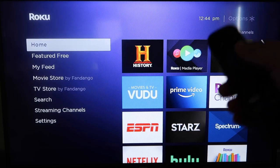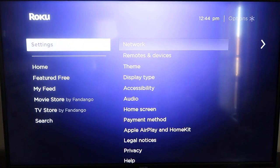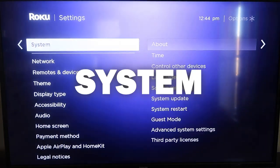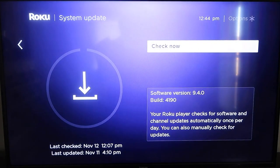First, grab your remote control and hit the home button. From the home screen, you're going to want to make sure that your Roku is up to date on its latest firmware. Go down to System, click over, then go to System Update and click OK, then Check Now — it'll make sure it's on its latest software update.